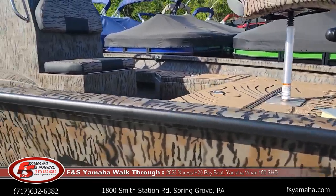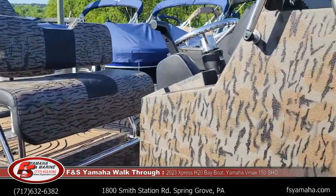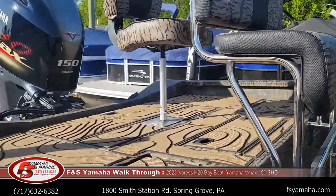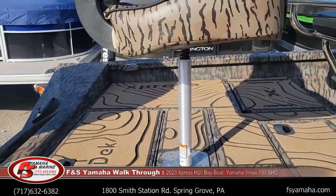Other upgrades with this boat include the extreme base stainless package — rod holders, steering wheel, leaning post with footrest and backrest, and six foldable cleats. They're all stainless. That's part of the extreme stainless package. You can see the cleat peeking out over there at the corner.